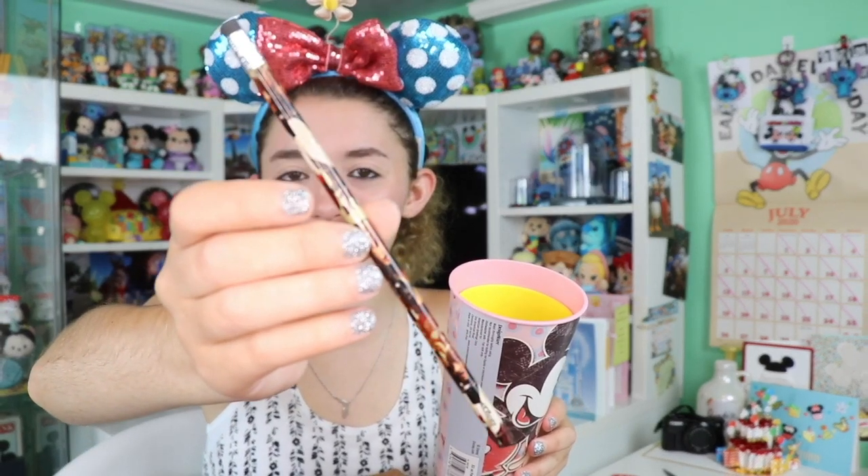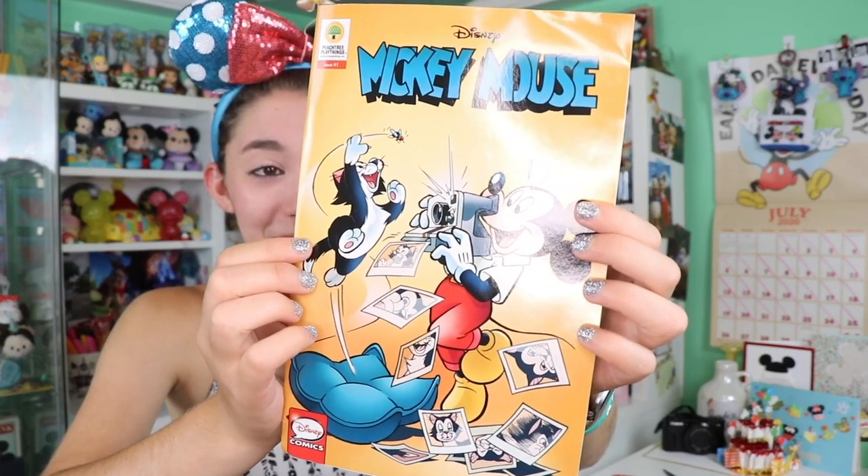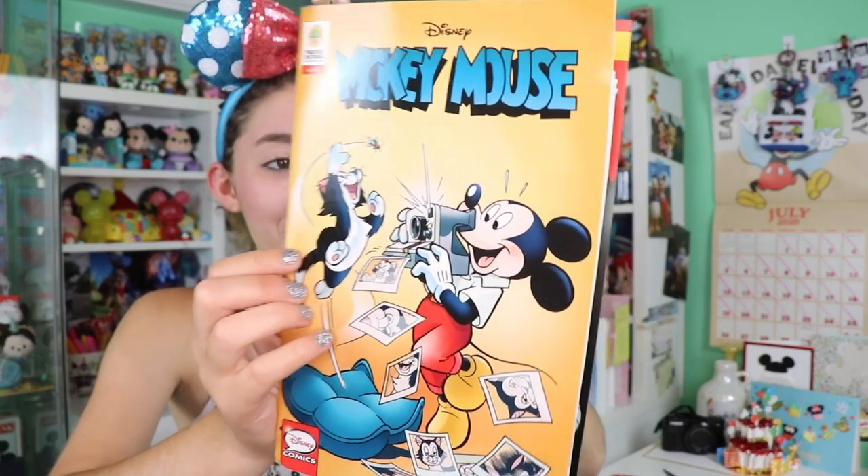Inside there was a little Pirates of the Caribbean pencil — perfect for the parks. This is amazing! Here we have a Mickey Mouse comic where he's taking little Polaroids — how cool!